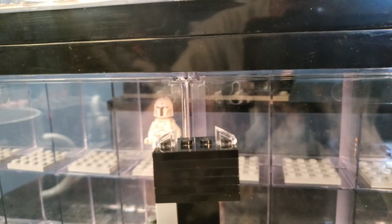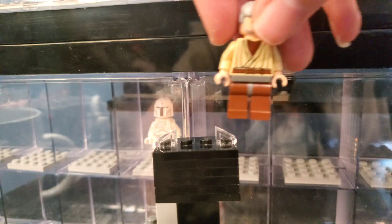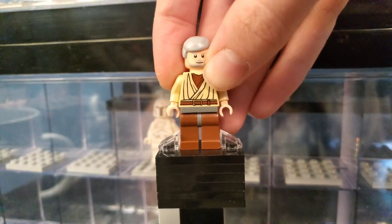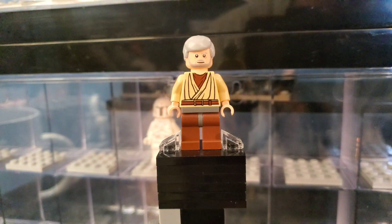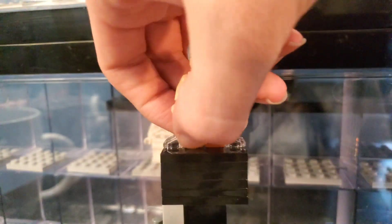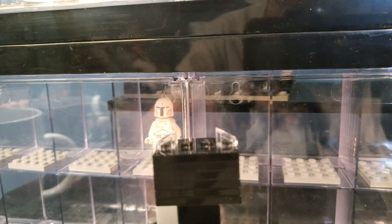Here we have an OG Ben Kenobi — actually it's kind of OG Ben Kenobi. That might be from like a Sandcrawler or something, because I know I got some other droids in the set that look like they could come from a Sandcrawler. Interesting figures there.